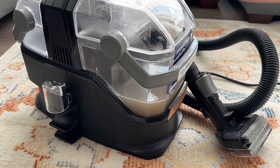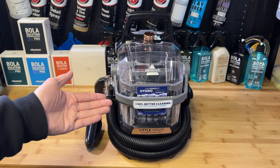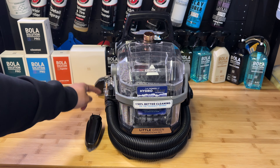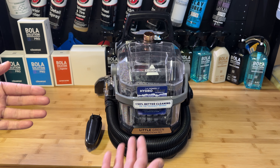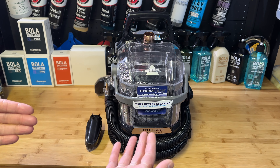Now some of the cons: I think it has really weak suction, and that might be because the head is a little wider so suction is distributed more. You saw how much dirty water came out versus how much clean water we put in — quite a bit was left deposited into the material.